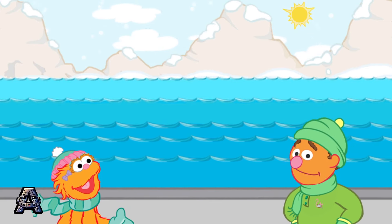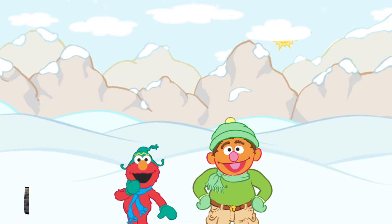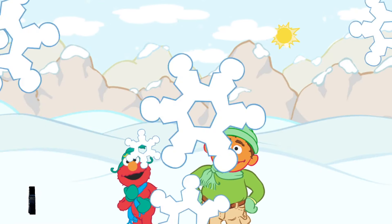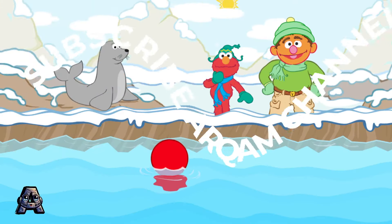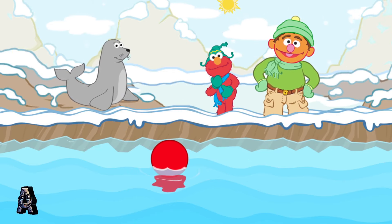Great work making all those words. Now I think we should visit the seals. Elmo loves seals! Chris, look! Look at this cute seal! Aww! Elmo thinks he wants something.